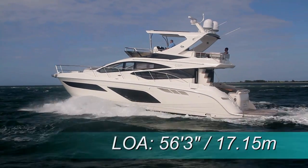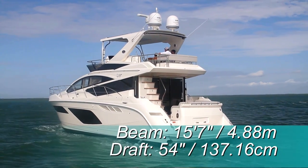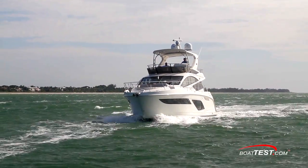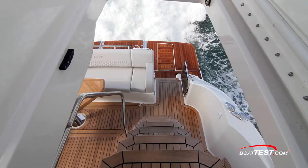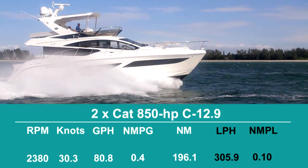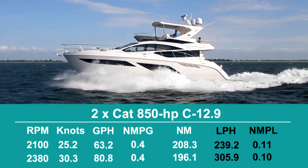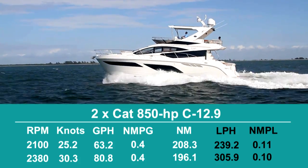The Sea Ray L550 Fly has a length overall of 56 feet 3 inches, a beam of 15 feet 7 inches, and a draft of 54 inches. We tested on a relatively calm day with an estimated test weight of 69,595 pounds. With the twin 850-horsepower CAT C12.9 engines turning 30 by 33.5 five-bladed propellers, we reached a top speed of 30.3 knots at 2,380 RPM. Best economic cruise came in at 2,100 RPM and 25.2 knots, where the 63.2 gallon-per-hour fuel burn translated into 0.4 nautical miles per gallon and a range of 208 nautical miles.